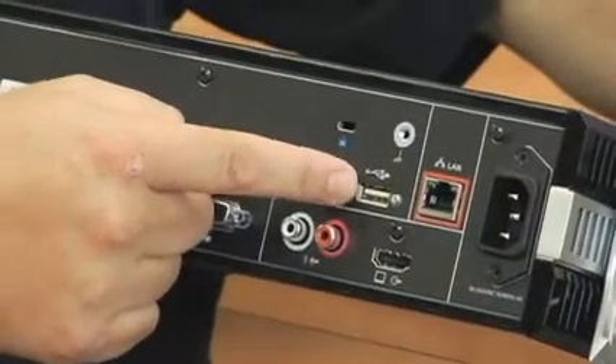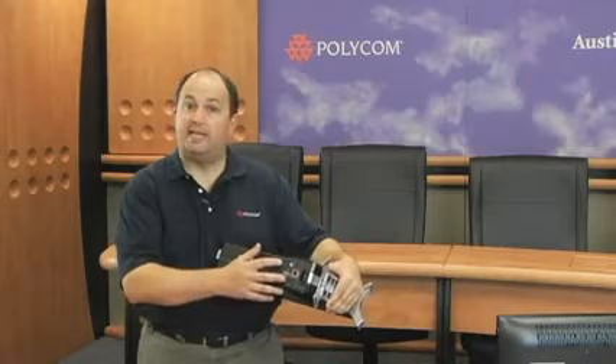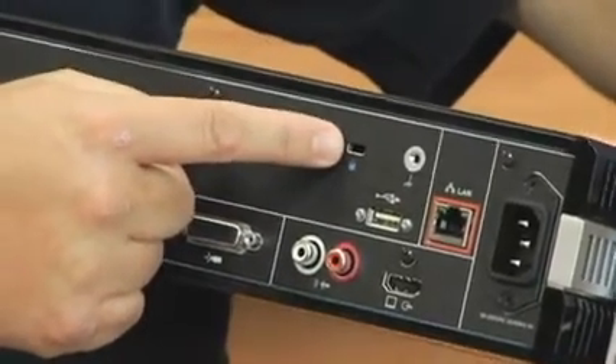This USB port is for software upgrades and for other maintenance type activities. We also have a Kensington lock port, where you're able to lock the codec down to another surface.